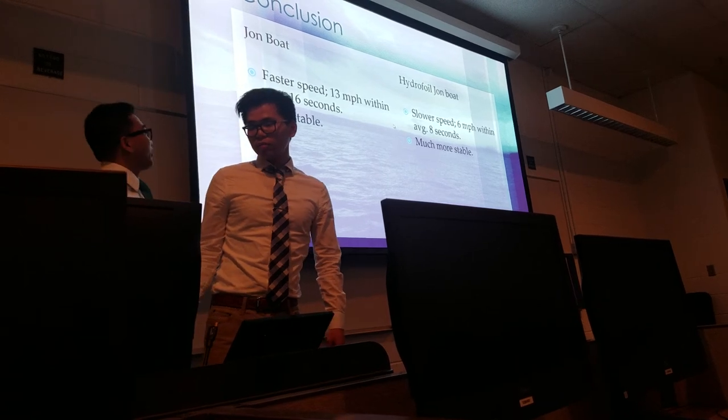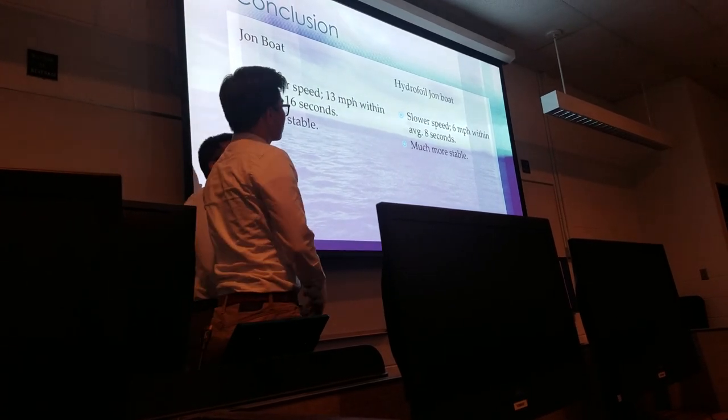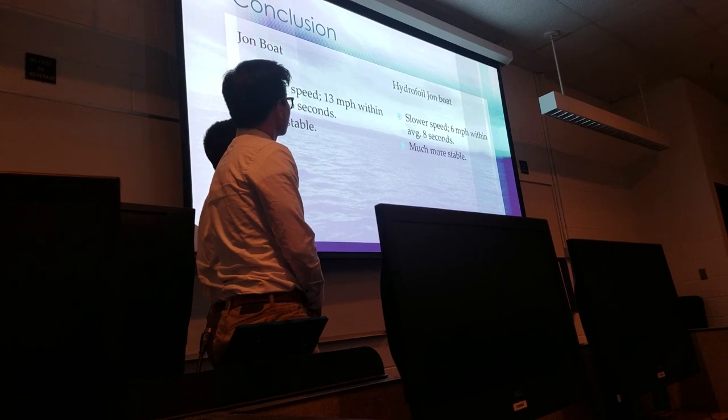For the conclusion, as you guys can see, there's a big difference between the jumbo and the jumbo with the foil. Apparently, we didn't go...